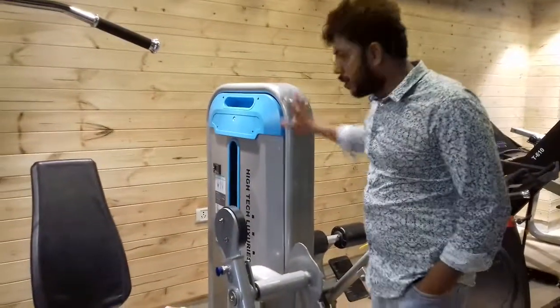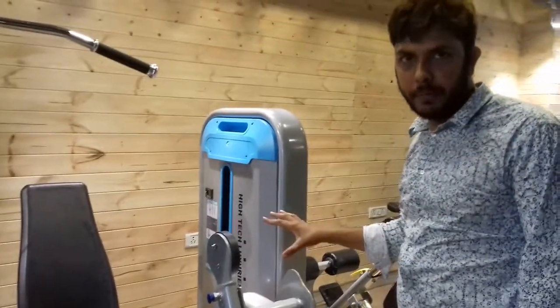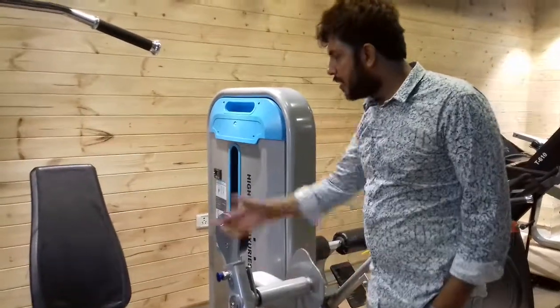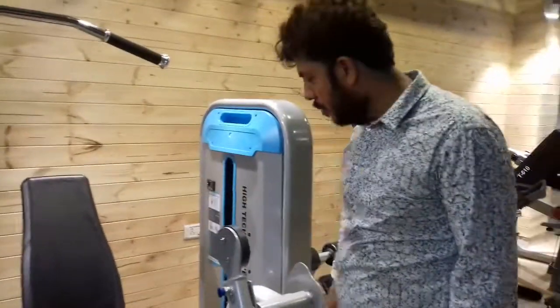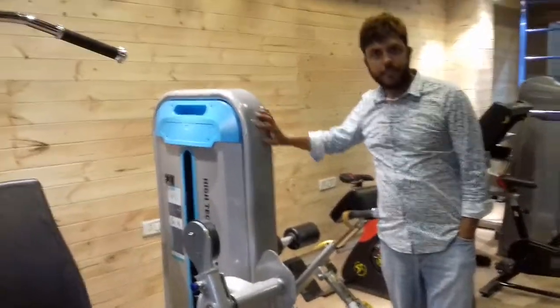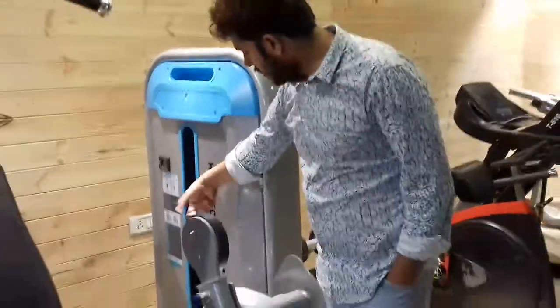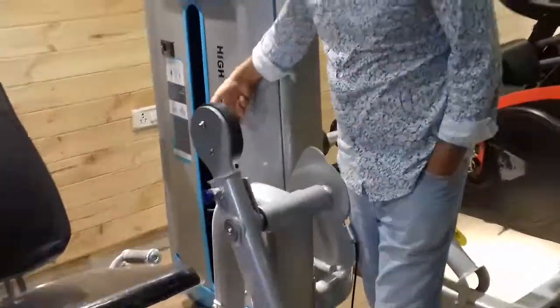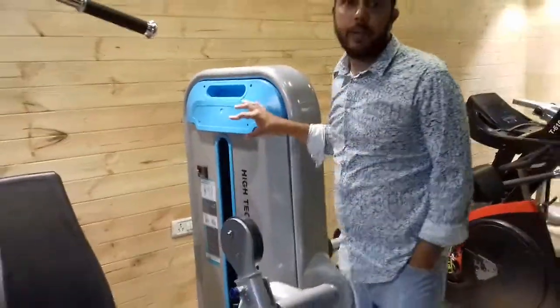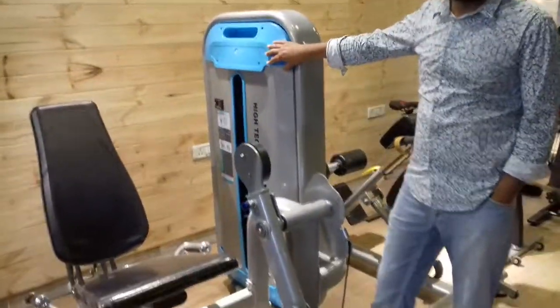This series looks similar to BMW because the design is the same and the seats are always the same. It has a full iron frame — this is also not fiber, it is an iron sheet. We have it available only in blue color, but by next month in April, we are importing it in black color.